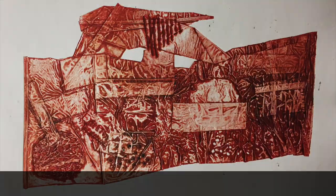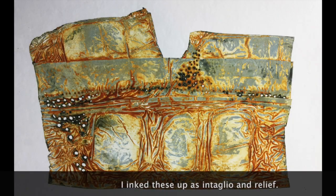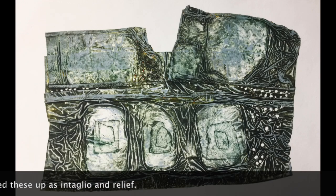If this film about crisp packets has inspired you, you might like to have a look at some of the other printmaking techniques on the Curious Printmaker blog. The website address is at the end of this film.